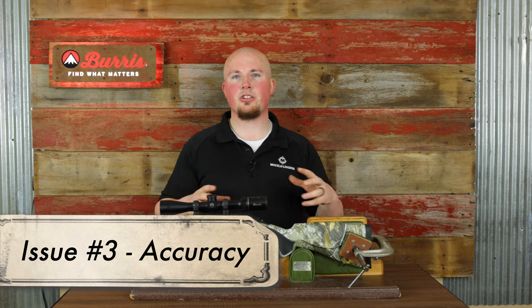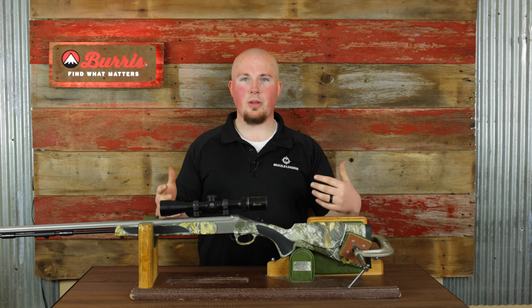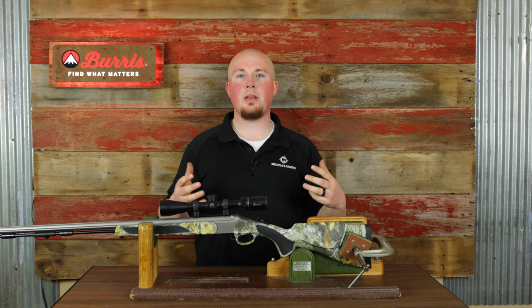Those are the two main issues we encounter in customer service. Now there are some other issues with regard to accuracy — maybe you're not having any hang fire problems but you're just getting bad groupings. That is an extremely nuanced problem; there could be any number of things going on. Muzzleloading is a very particular sport, and that's why we love it so much. Here are some common ones that a lot of people tend to overlook.